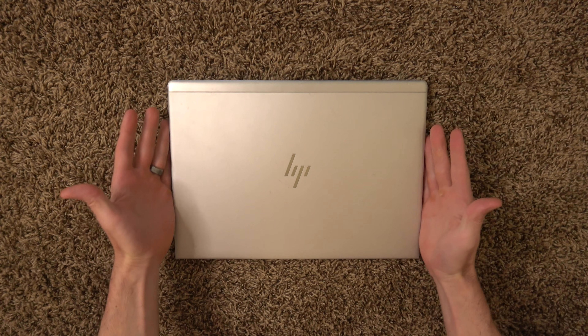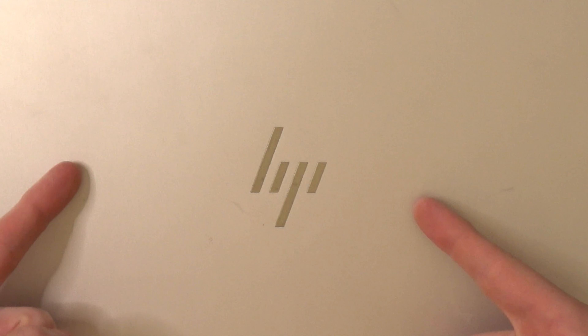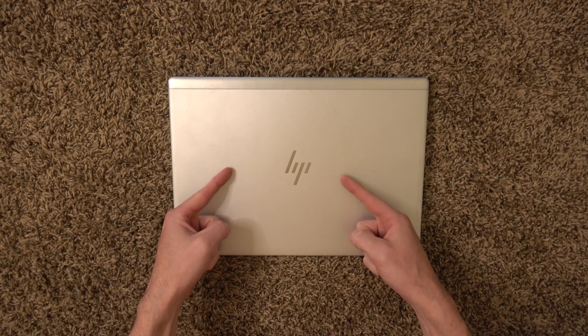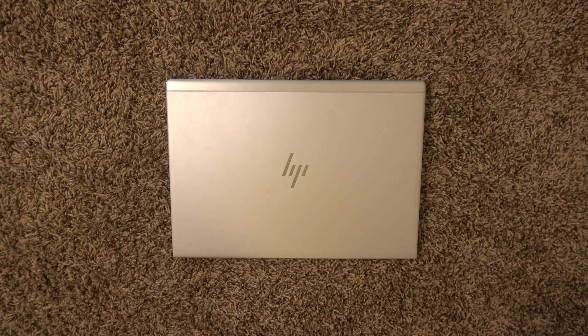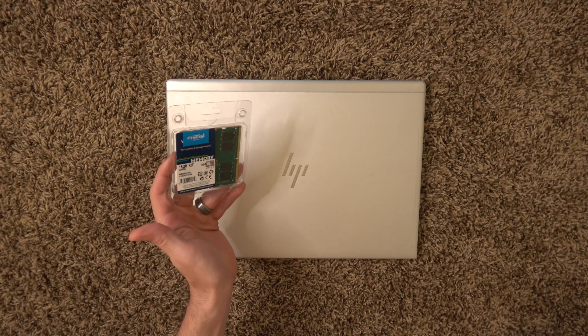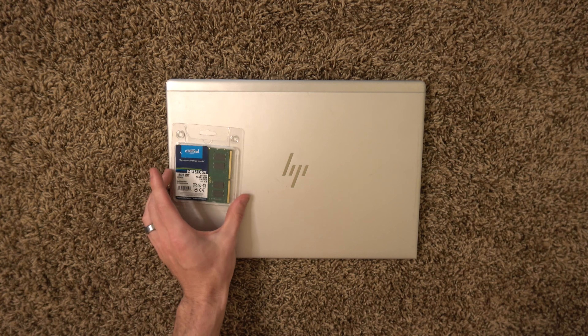How's it going everybody, my name's Eric and in this video we're going to do a RAM upgrade on an HP EliteBook 840 G5. This is an amazing business laptop. It's a pretty easy upgrade. I got two by eight gigabytes of RAM from Amazon.com.